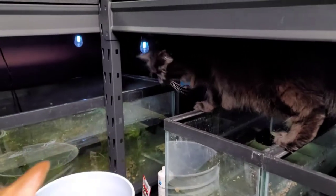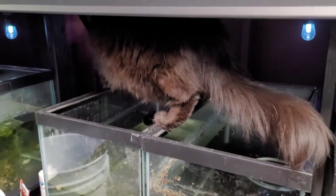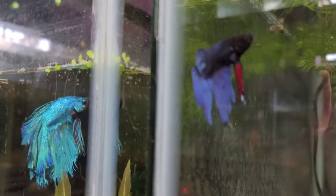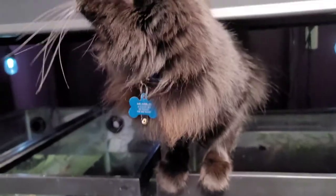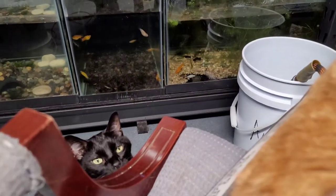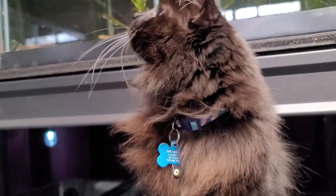Mr. Nubbles! Mr. Nubbles, what are you doing? Mr. Nubbles, what are you doing? I can't hear you, Mr. Nubbles. Oh my goodness. What's the problem? You need to get down, you're gonna fall in, buddy.